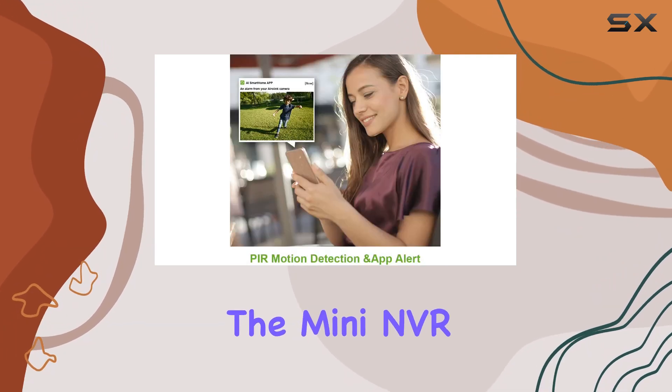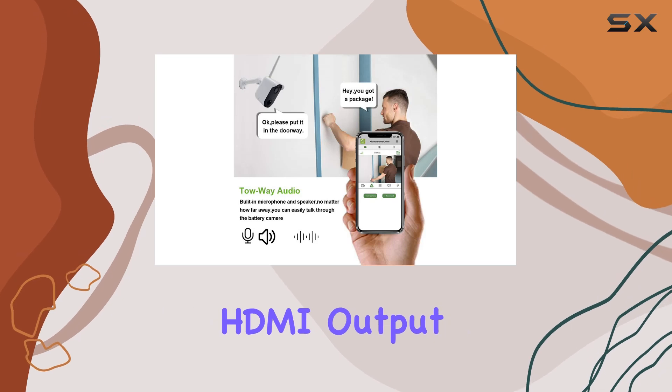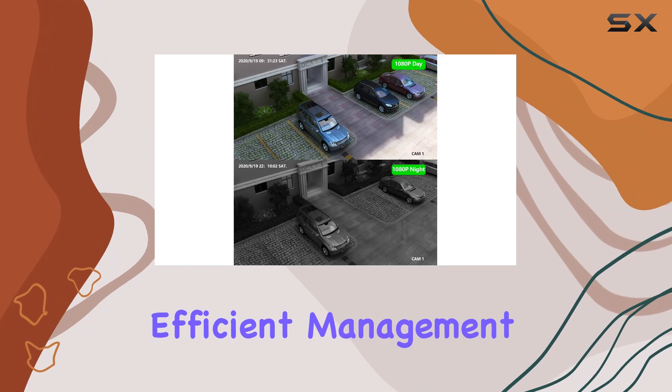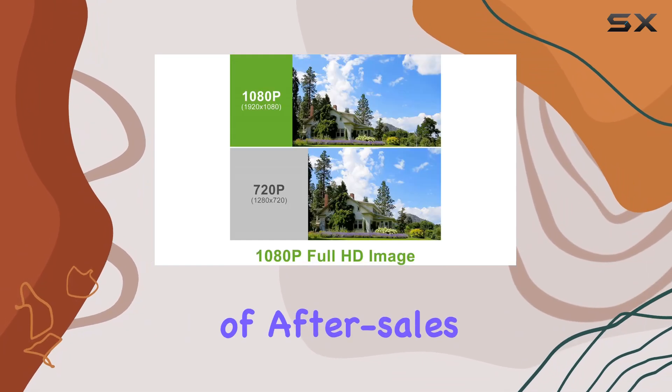Additionally, the mini NVR base station, while not supporting HDMI output, integrates seamlessly into your home network for efficient management of your security cameras.